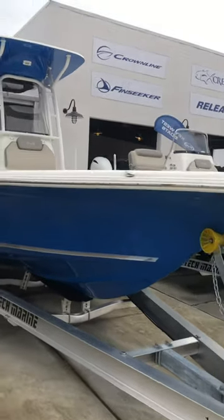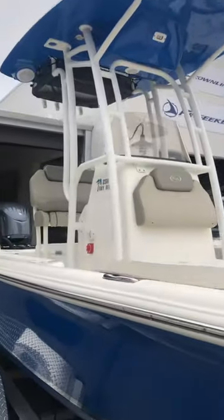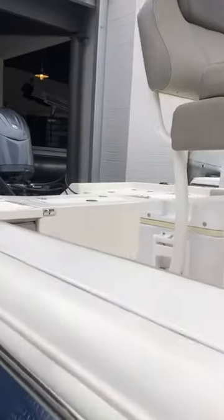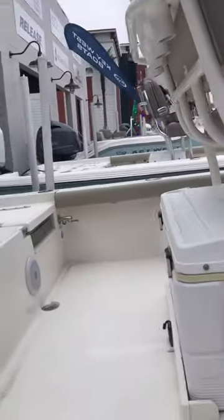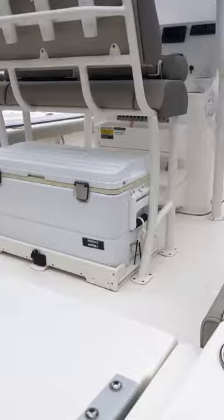Here we have the Key West 250 VR Bay Reef, gorgeous boat. It comes with a slide-out cooler under the helm station.